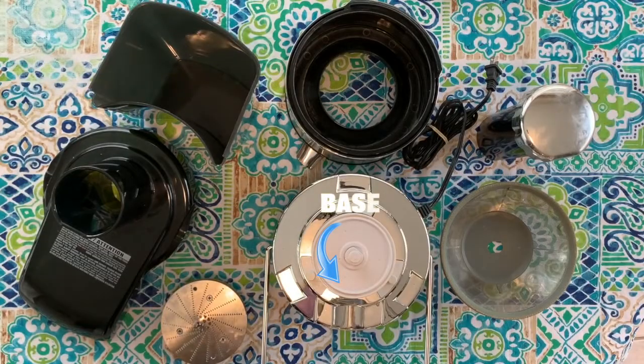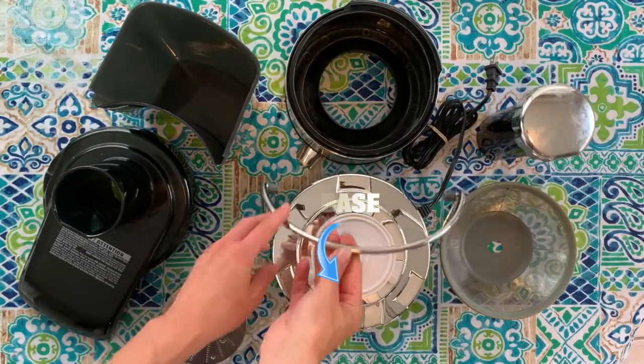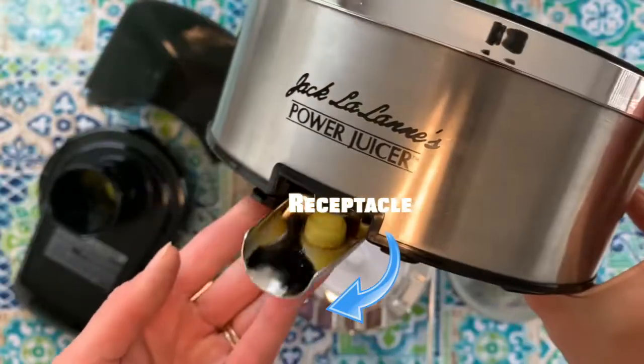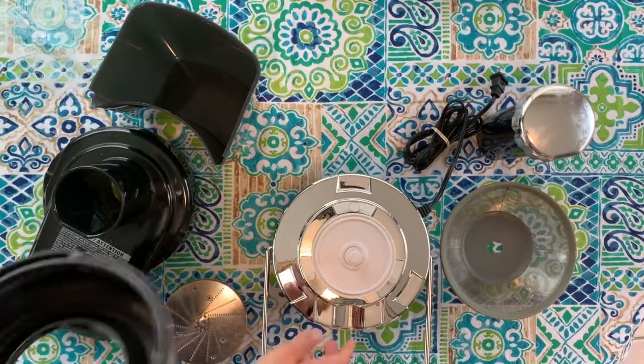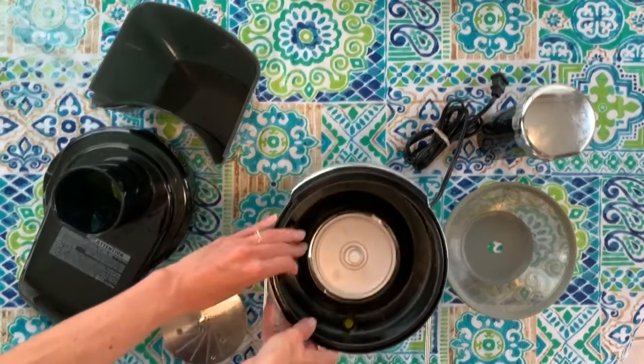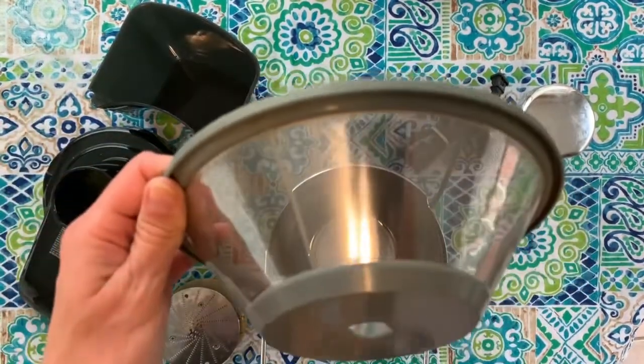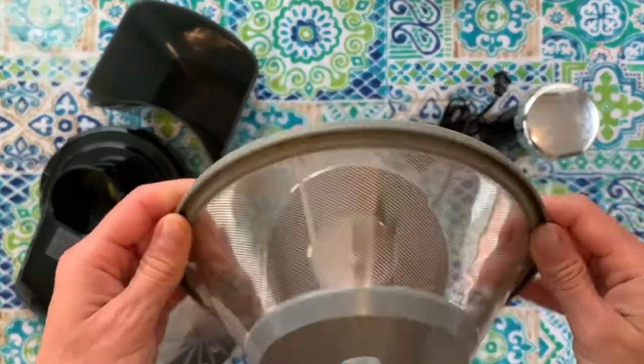First we have the base with the locking arm. Here's the receptacle with the juice spout. Find the groove in the base — that's where you're going to put the juice spout. Next, grab the filter.